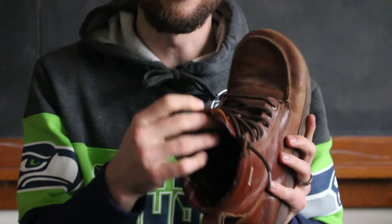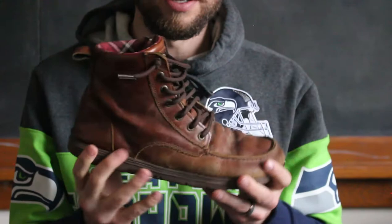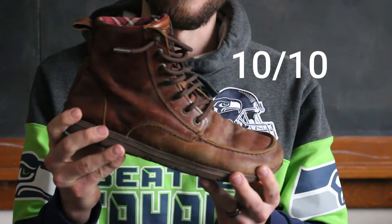The only drawback I could say with these is that the flannel lining makes it a little hot if you're trying to wear them in the summertime. But other than that, there are really no drawbacks to this boot. This is one of my favorite barefoot shoes in my collection, and I'm going to rate this one a 10 out of 10.